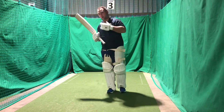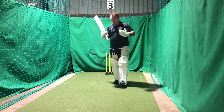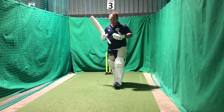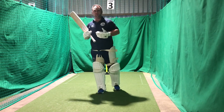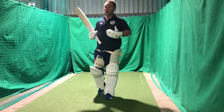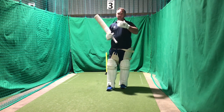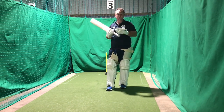First things first, when I go out to bat, I want to try and create a nice presence at the crease. That's for two reasons. Number one, so that I start to feel confident — or at least if I don't feel it, I look it. And number two, to try and take the initiative of the game to the opposition before I even face the ball.